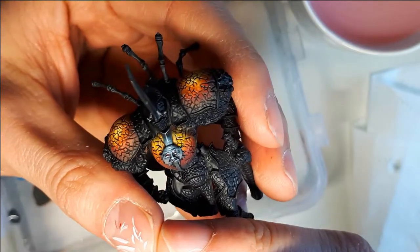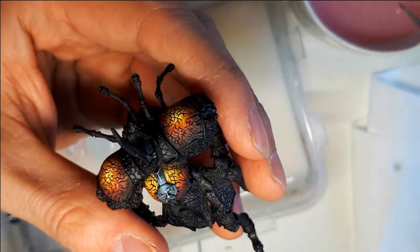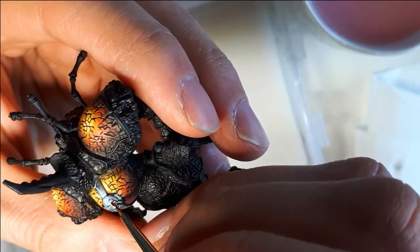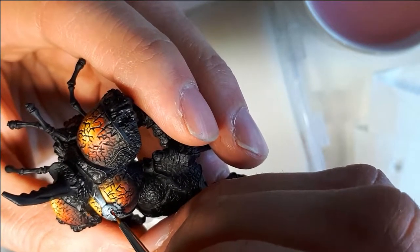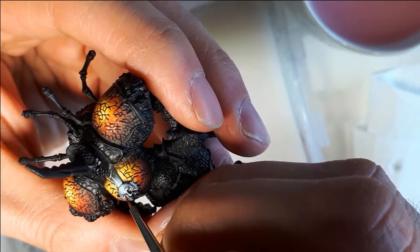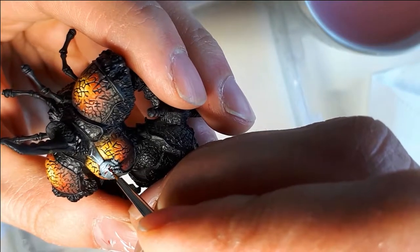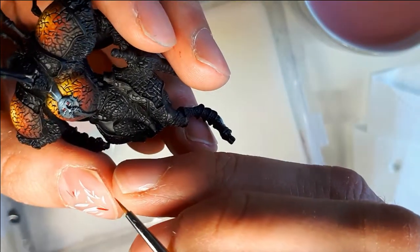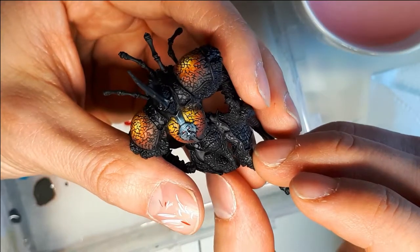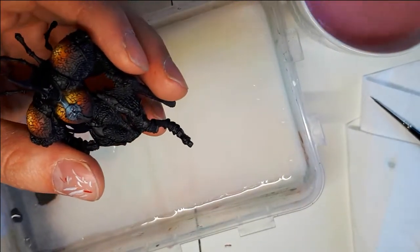The red color is Mephiston Red from Games Workshop — a Model Air range, so for use in an airbrush actually. But that's no problem, you can paint with it normally with a brush as well. It's just that the pigmentation is different. For picking out the eyes like I'm doing here, I'm not using any water — I'm painting straight out of the bottle after I put it on my wet palette.